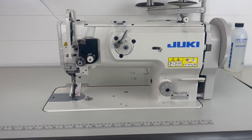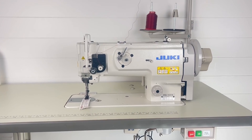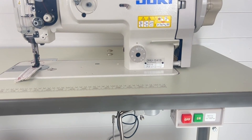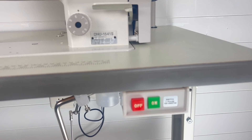Now that we've gone over the standard motor, let's switch over to the needle positioner — the digital servo motor. We're going to start with the buttons just like we did on the other machine. The on/off button is located right here: off is red, on is green.